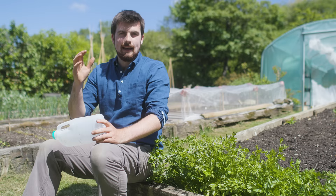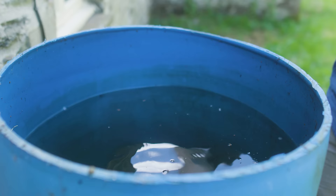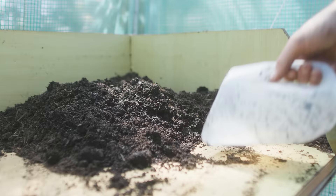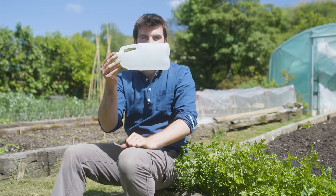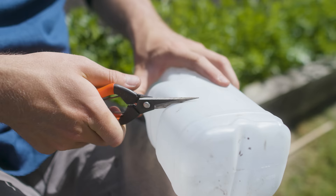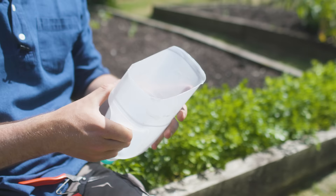Every garden needs a homemade scoop — it's really useful for scooping water from a water butt when you don't have a connection at the base, and also for scooping up compost. Get a milk carton like this: it's super easy and comes with a handle, which makes it even better. All I'm going to do is make a cut around here, and I'll end up with a scoop that will come in handy many times a year.